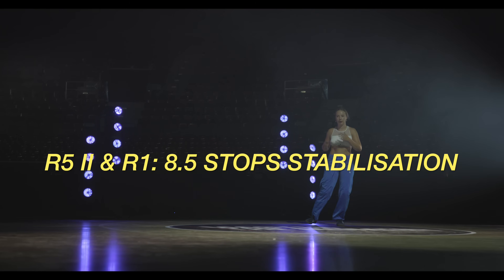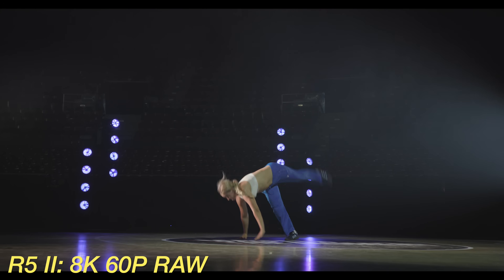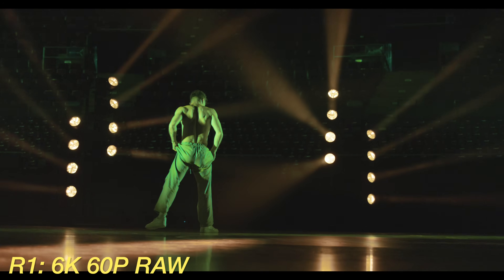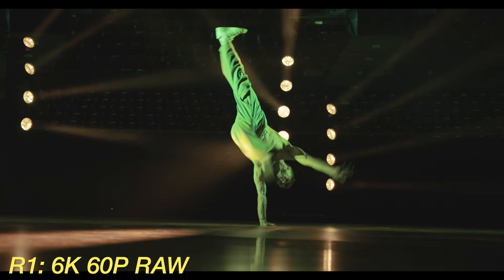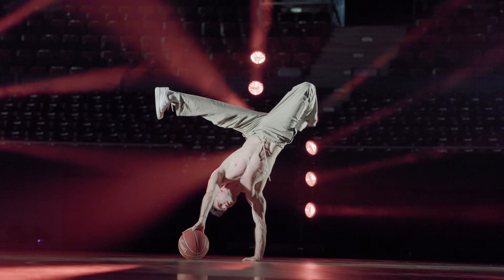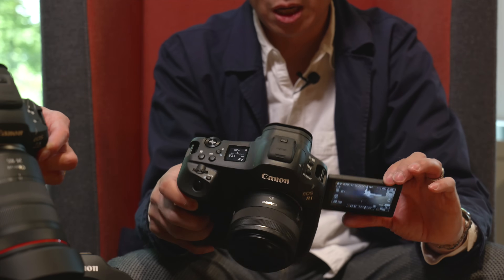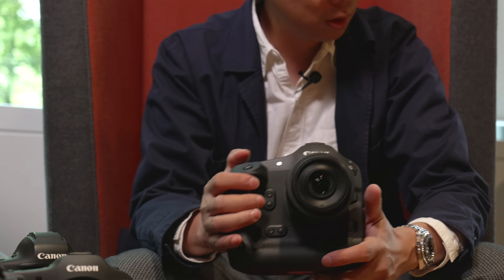The cameras have 8.5 stops of image stabilization in the center and 7.5 stops peripherally. Both do RAW internal video — the difference is resolution: 8K with the R5 Mark II and 6K with the R1. Interestingly, on the R1 you can't shoot 6K in formats other than 6K RAW; if you use other formats like MP4 it drops to 4K. The R5 Mark II can shoot 8K, 4K — all full frame with no cropping — and 4K 120fps also with no cropping. The R1 has no vents, so overheating wasn't really mentioned for it.